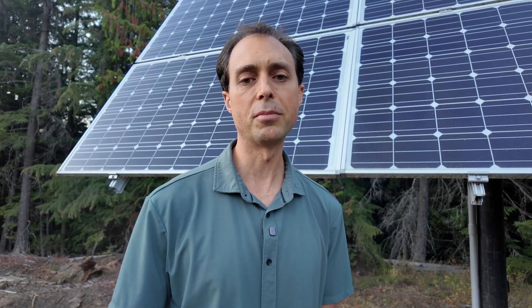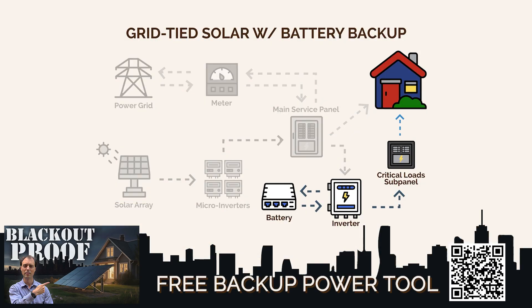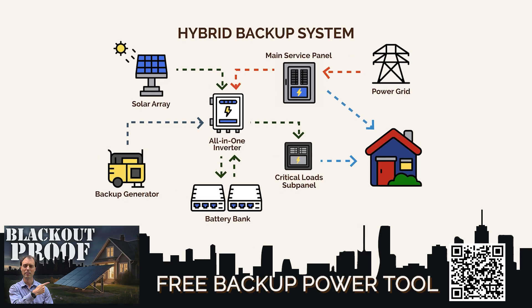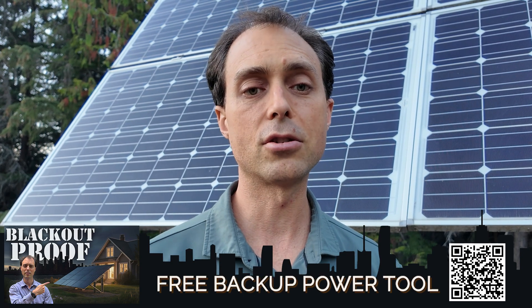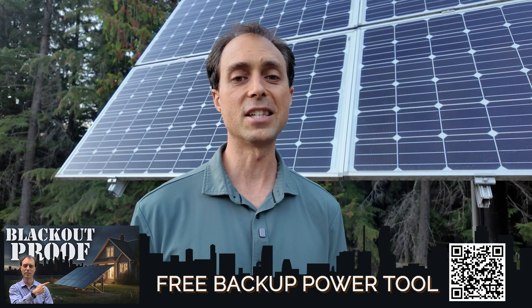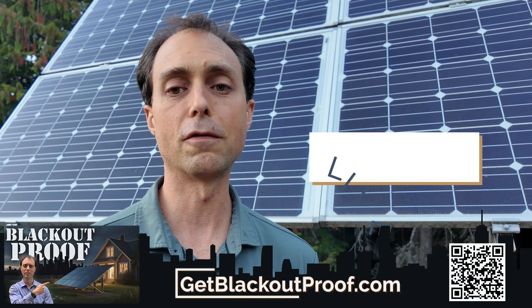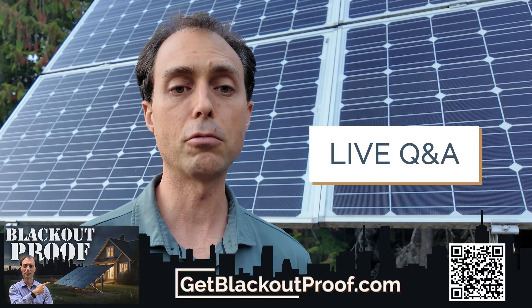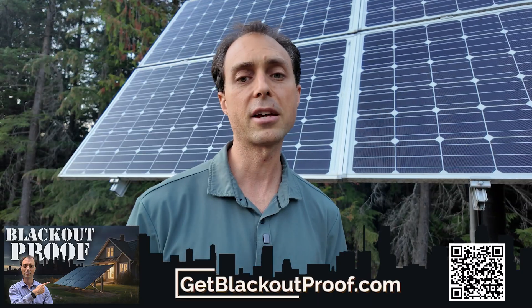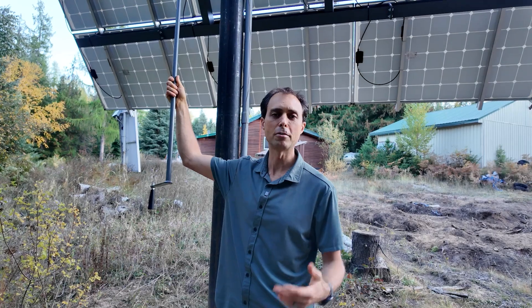Once your panels are chosen, you'll need something strong to hold them in place — this is where a lot of folks get tripped up. If you're wondering what the best option is for you, that's exactly why I put together the free backup power tool at getblackoutproof.com. Just answer a few simple questions about your home and your goals, and it'll point you to the type of system that best fits your situation — whether that's a full off-grid setup or a reliable backup for blackouts. It's quick, free, and will save you a ton of time. We've also got live sessions planned where you can get one-on-one input on your specific situation.